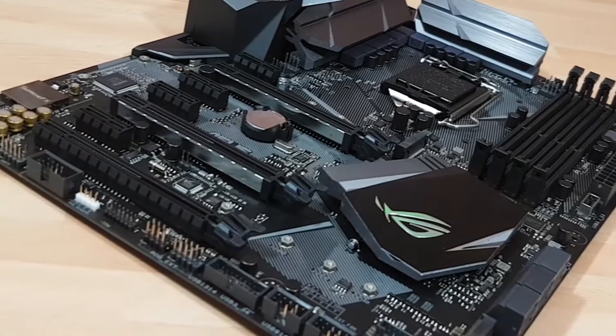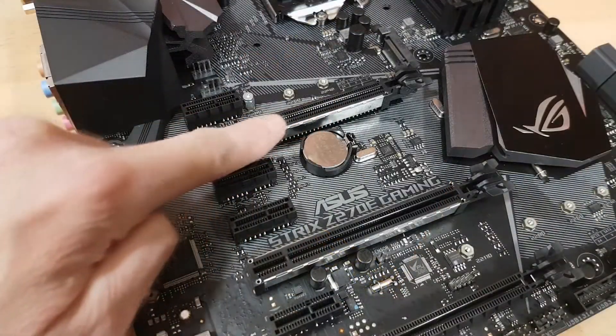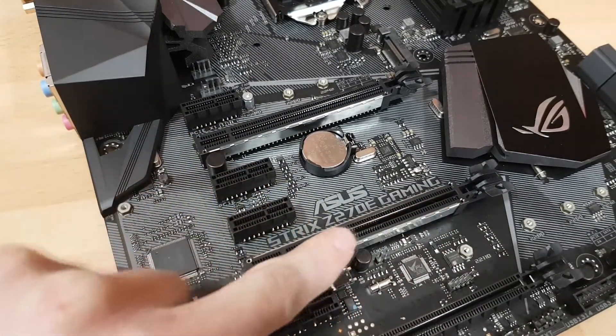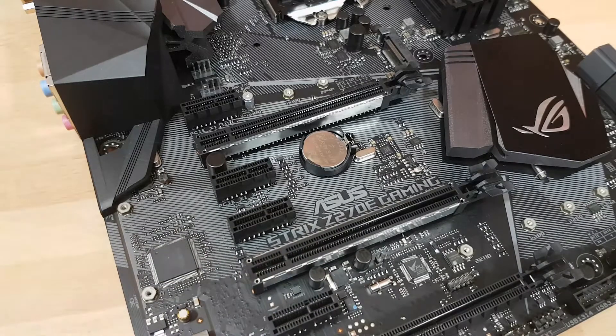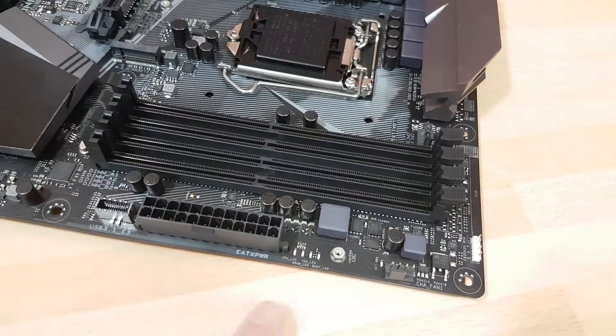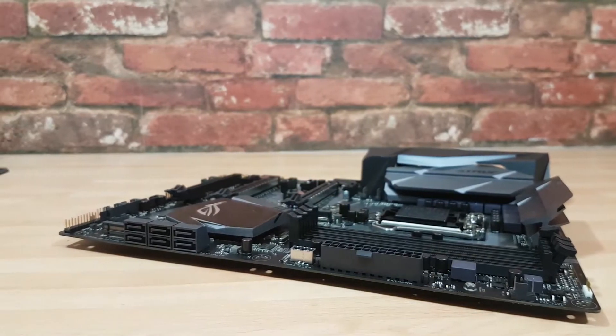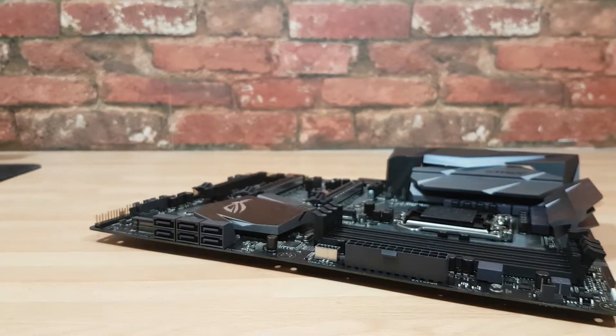The south bridge heatsink over the Intel Z270 chipset has had an overhaul too. Audio has been upgraded to provide even better sound. SLI and CrossFire support, although you only have the protection over the first two slots. USB 3.1 headers, 3D printing support — there's just an absolute mammoth amount of features on this board.